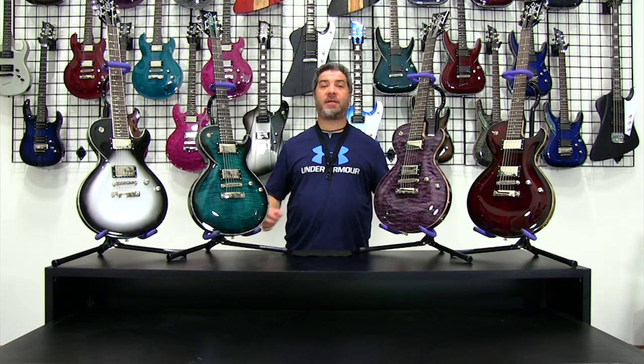Hey, this is Jeff Diamond with DBZ Diamond. You're watching Diamond TV and today we're looking at another one of our How Do You Choose series. This series is designed to help you — if you've chosen the body style you like — figure out how to choose which particular model is right for you and what are the differences between the models. Today we're going to look at the Boleros and talk about the differences between the main, or what we call the core models of Bolero.